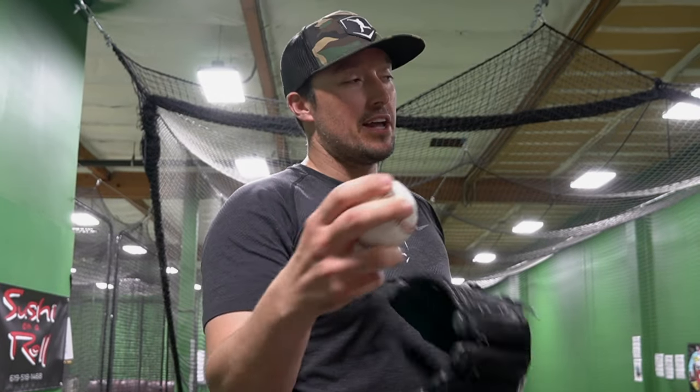We can start with a four-seam fastball — our brain is still going to do the same fastball move — but we're going to throw it like a football and try to create a spiral. After that, we'll start modifying the grip to try to hide the dot.